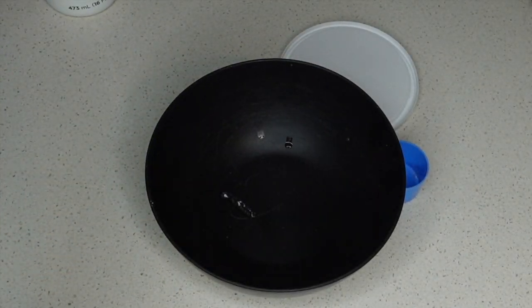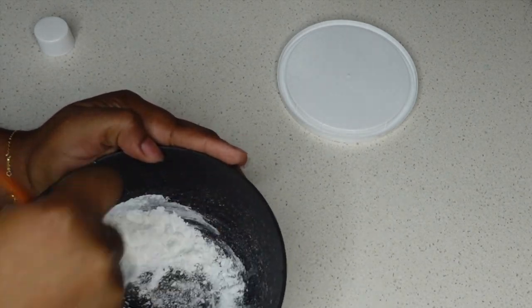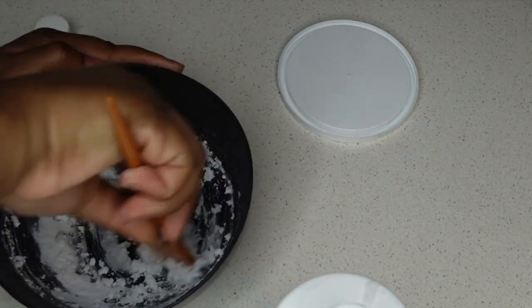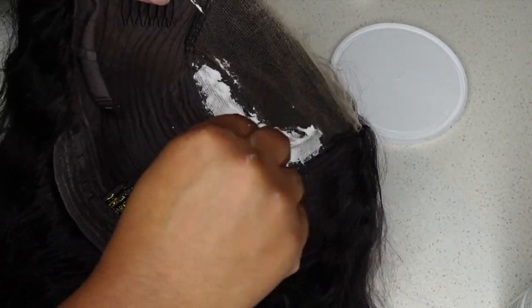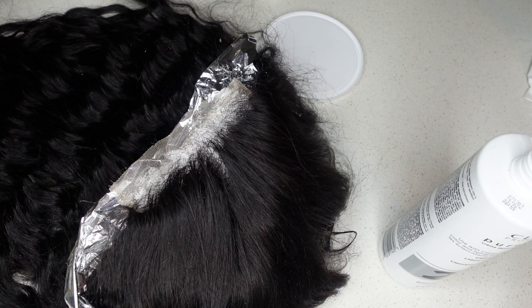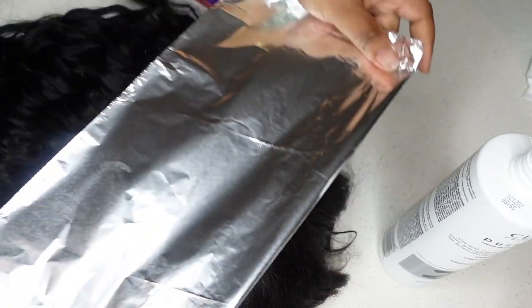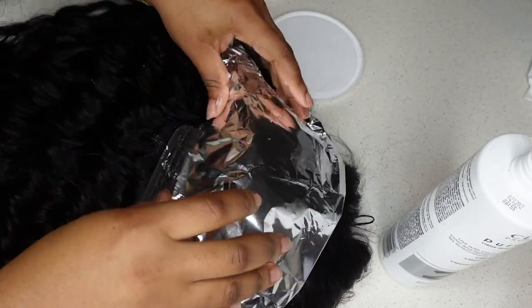For the prep work, first thing I had to do was bleach the knots. I'm going in with some Clairol BW powder and for the first time I'm using 20 volume developer — I used to say you can only use 30 or 40, but I realized 20 works just as well and probably even better. I mix it so it's nice and creamy, not too watery but not too thick. I used foil paper to wrap gently around the hair to help speed up the process, because foil captures heat which acts as a catalyst to lighten the knots.